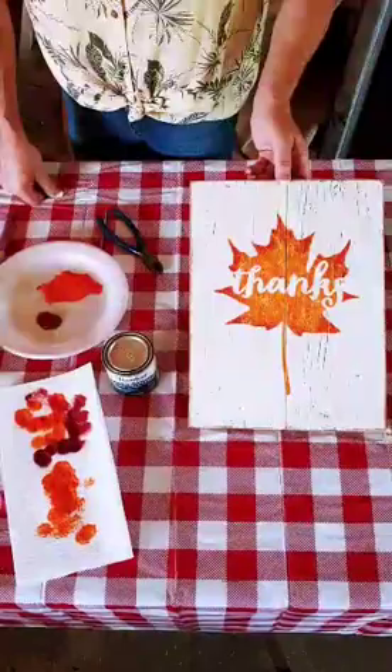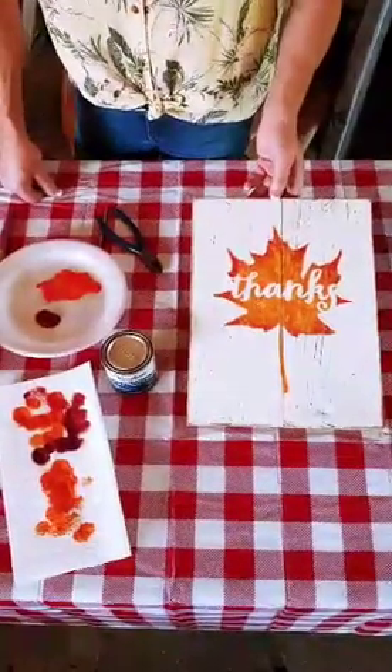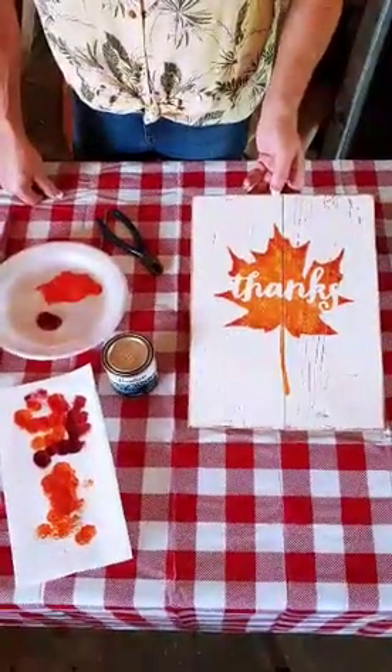That's it! Send us pictures of your completed projects to Facebook and keep watching the channel — we'll add more tutorials as we go. Let's go have some fun!